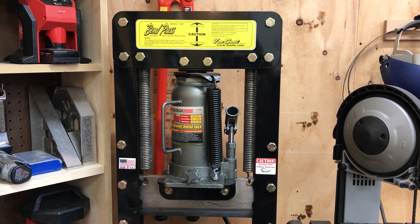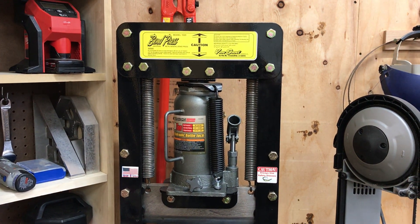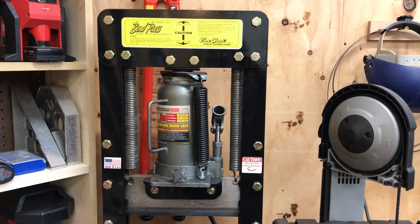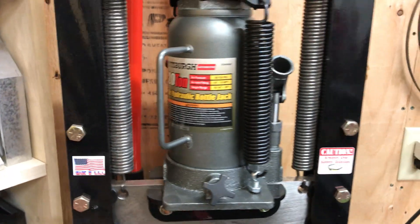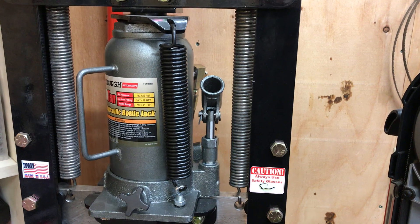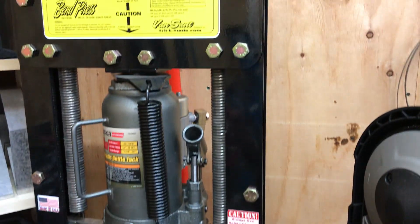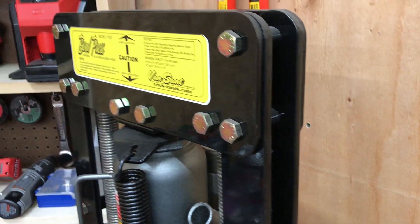I'm going to show you my bench top metal bending brake press. I've had it for about a year and a half. I bought it from Trick Tools — it's rated for 20 tons. It uses a 20-ton bottle jack from Harbor Freight, which is air-powered but also has a manual feature. I use the air to bring it down and get close, then do the actual bending with the manual part. All in all, I'm really satisfied with it — it's very well built with good thick steel.